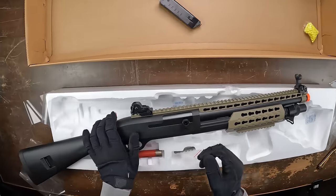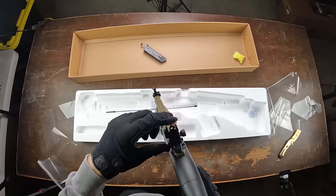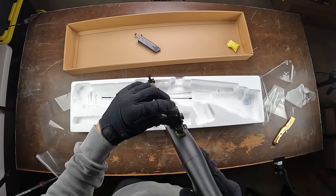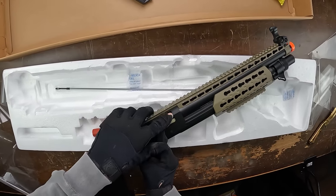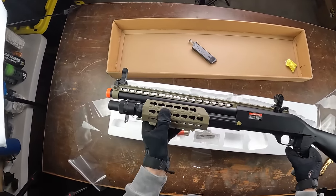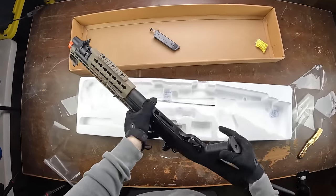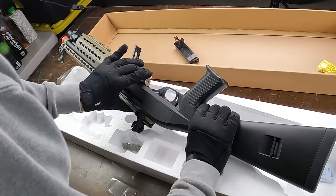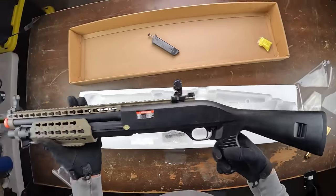The front grip feels a bit flimsy when you pump the action, but otherwise it's pretty solid. The gun doesn't appear to have a hop-up, which makes sense for a shotgun that isn't meant for long range. To use it: pull back the little latch near the stock, the shell window pops up, load the shotgun shell in, close it, turn off the safety until red shows, pump the foregrip back, and you're ready to fire.